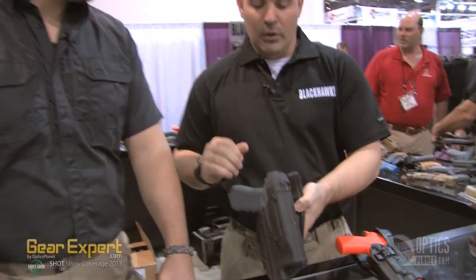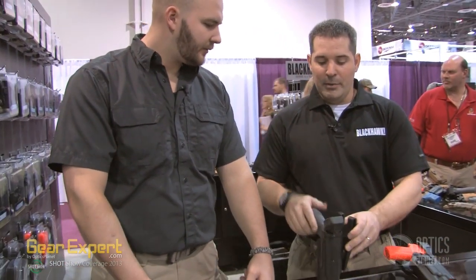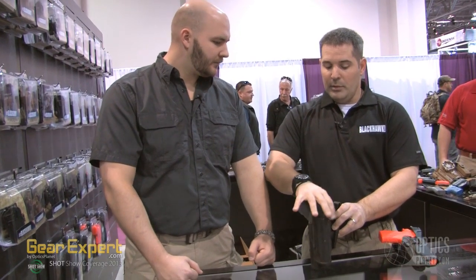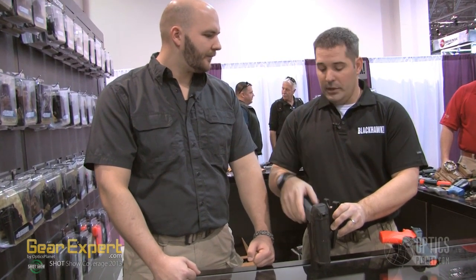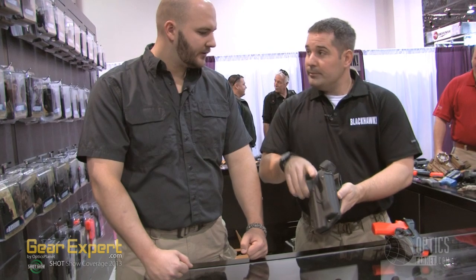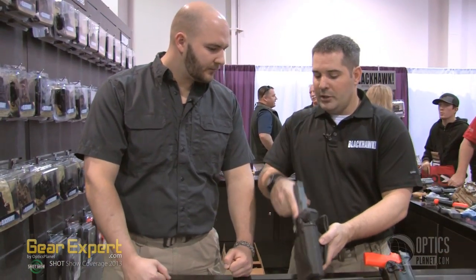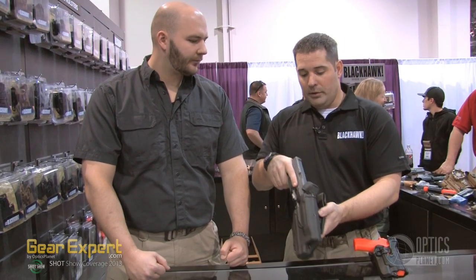It's a level three holster. The lockout pivot guard is meant to never lock the officer out of their holster — just a simple motion like that and go ahead and close it. But once it's in there, it's locked in. It's a thumb-operated system; as you drive down to get your master grip, it releases from the holster.